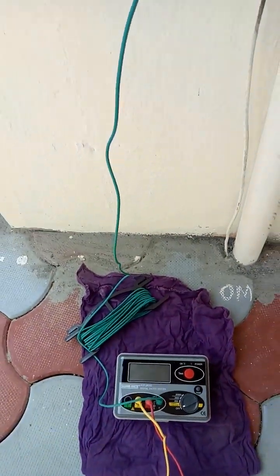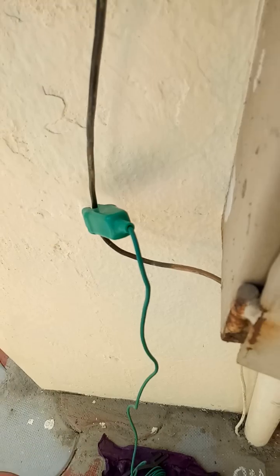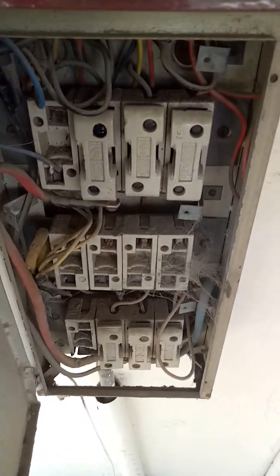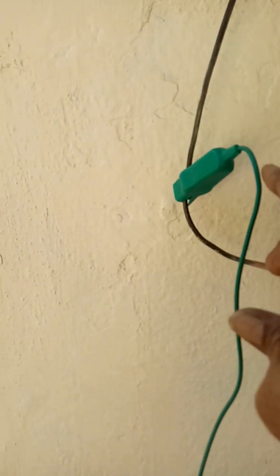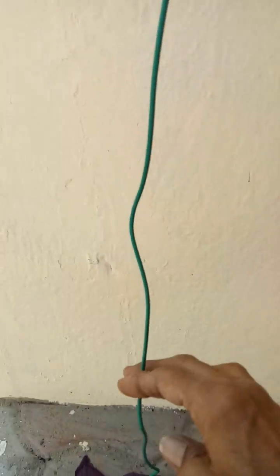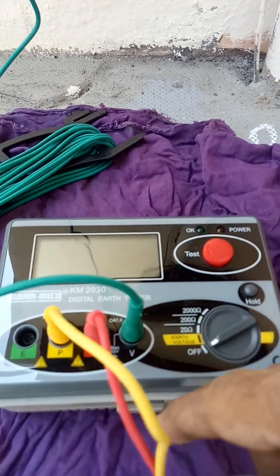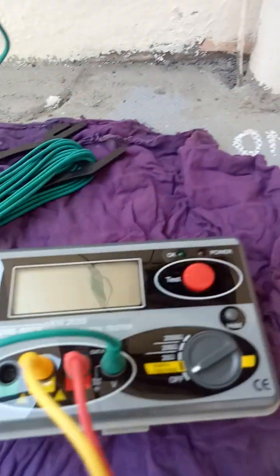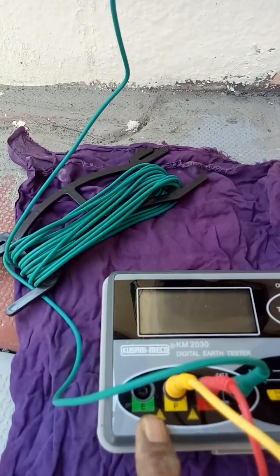First we have to check for the presence of voltage, just to confirm the line is active. After testing the voltage, I will change the green probe to the E terminal.